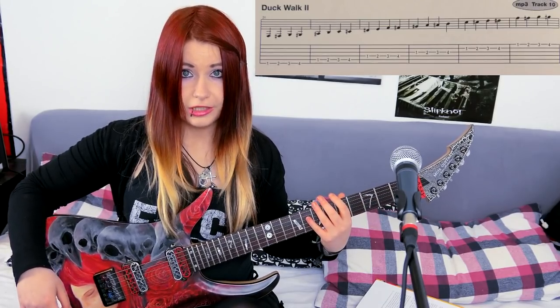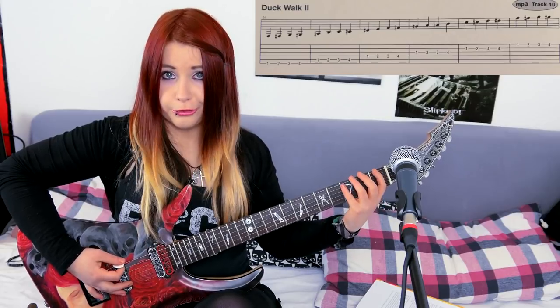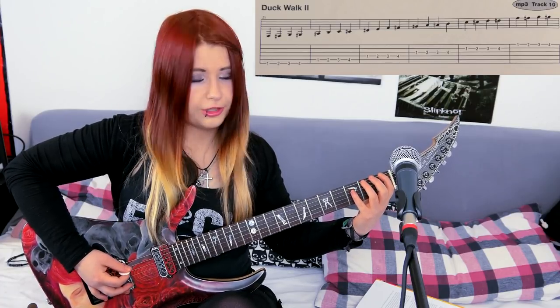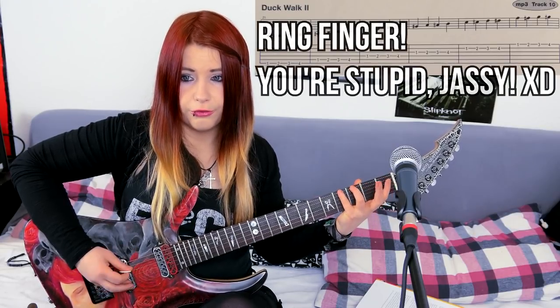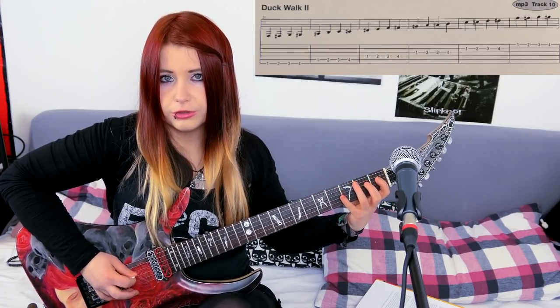Get yourself a metronome or metronome app and let's get started. We'll begin with the Duck Walk 2 exercise — it's an easy exercise involving all guitar strings. You play it with each of your four fingers of the left hand, starting at the first fret of every string: 1 with your index finger, 2 with your middle finger, 3 with your ring finger, and 4 with your pinky finger, moving onwards across every string.